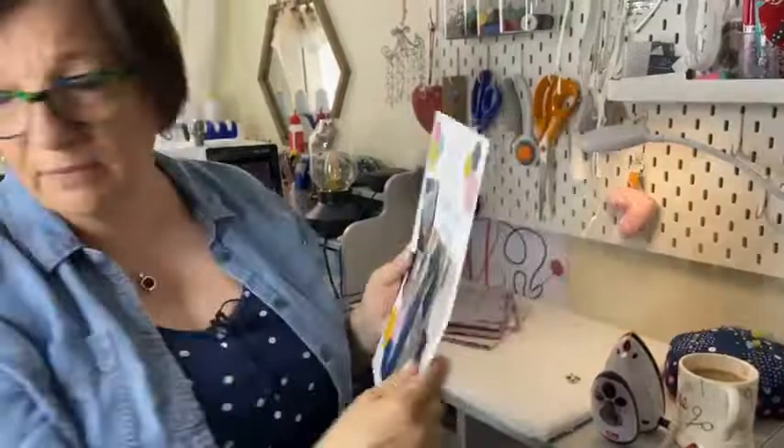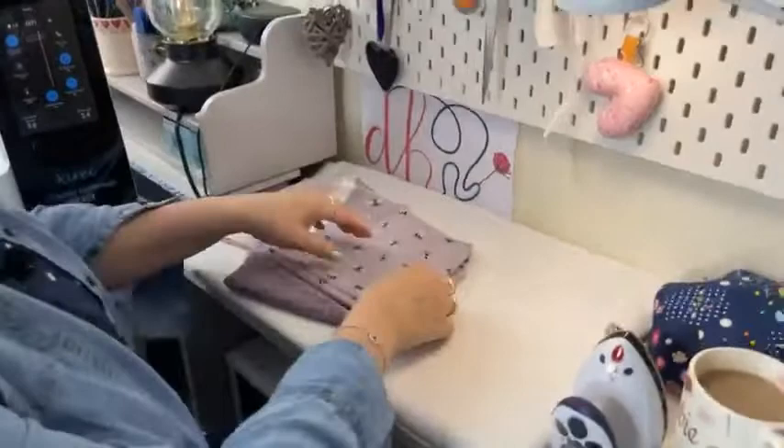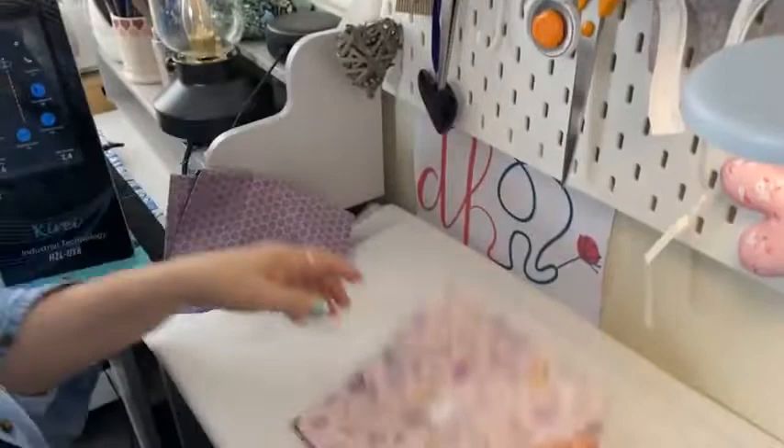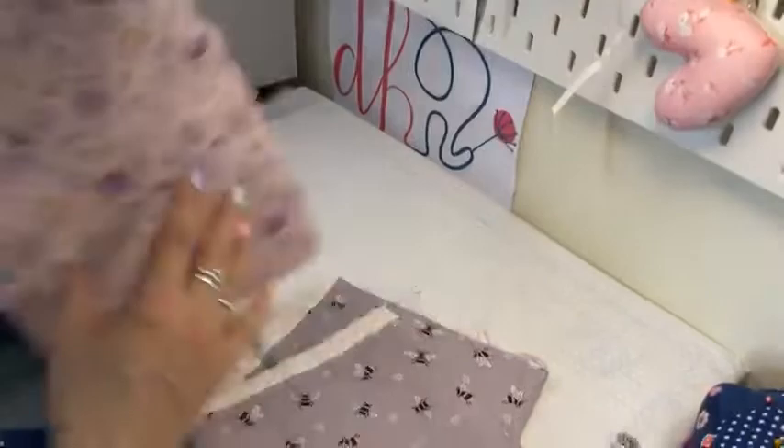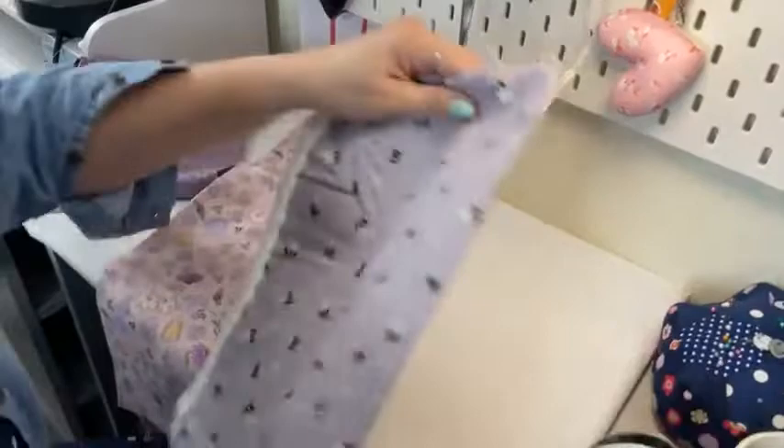I'm not going to follow the actual pattern tonight — if you want to make the Mabel and Deb three-panel tote bag, the pattern is available and on offer this week. I'm just going to show you a few techniques. I've got my bee fabric here — I like a few bees — and I'm going to use this as the outer fabric for my bag and this one as my lining. We won't have a finished bag today; that's not what we're doing. I'm just going to use these bits.